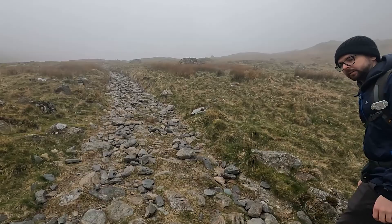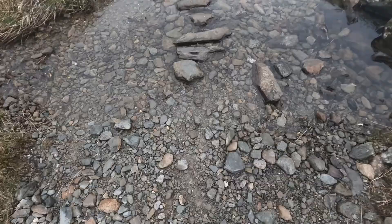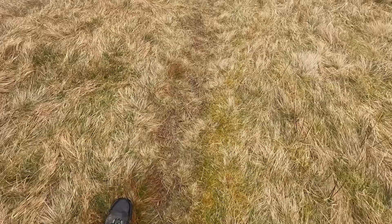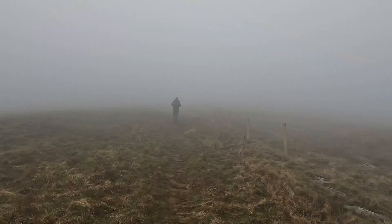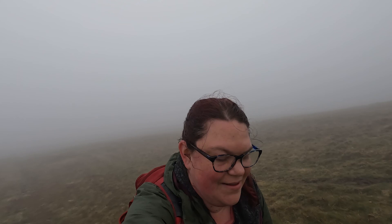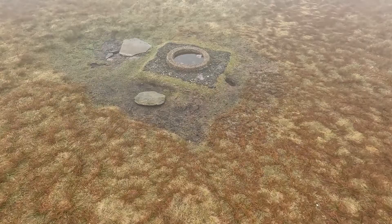We headed up through the fog and met a guy coming down who had slept up there doing some wild camping. He told us it was so foggy we weren't going to see anything up there. It was really fun having that conversation because we felt like we belonged — like fell walkers, people who do this. We passed a couple of other people too, and it's just so fun to talk about where people are going, where they've been, and the weather. It just makes me feel part of it all.